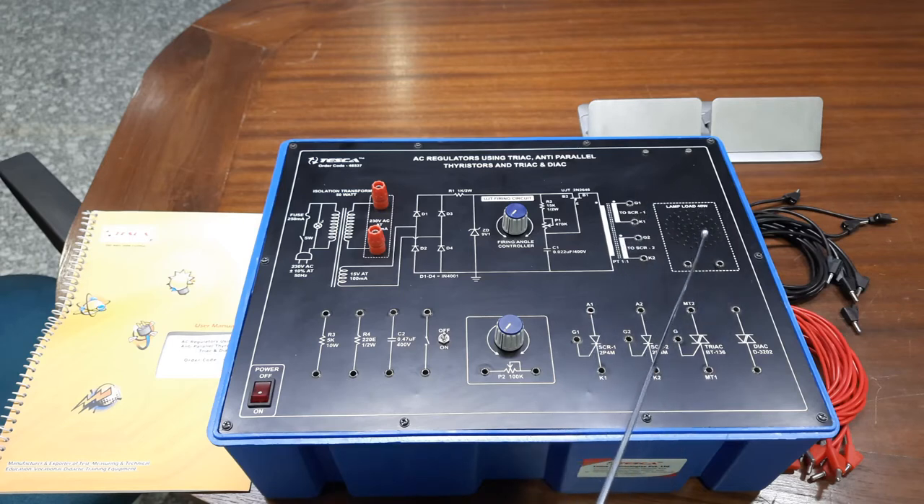Then we have a lamp load of 40 watts. The outer part is held with a special design so that you can easily see the intensity of the bulb glowing inside the trainer kit. Then we have a 10 volt 5 kilo-ohm resistance, a 220 ohm half-watt resistance, and a capacitor C2 with 0.47 microfarad value at 400 volt rating. There is also an on-off switch for connecting the diode in the circuit, and a separate potentiometer of 100 kilo-ohm for providing different controlling methods.